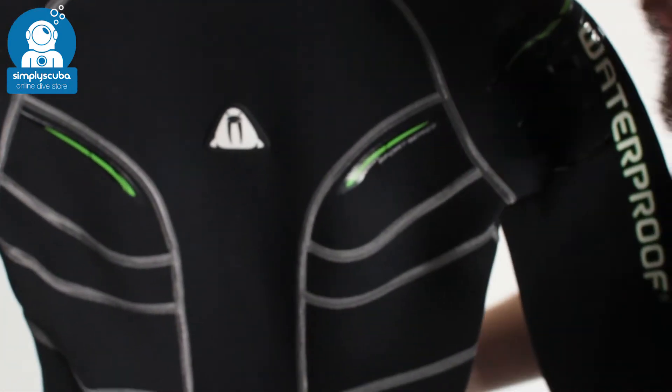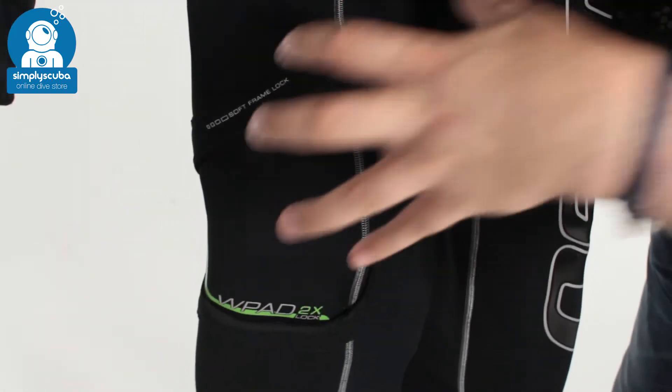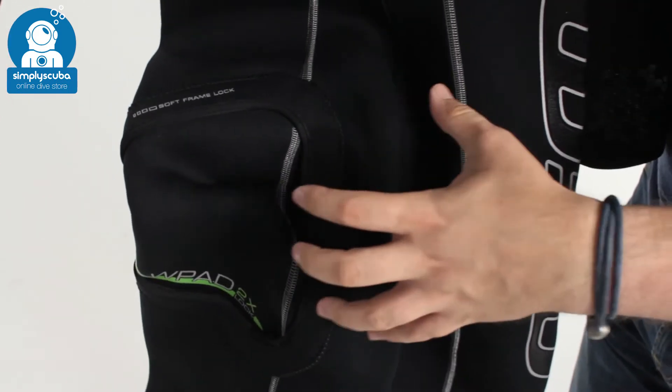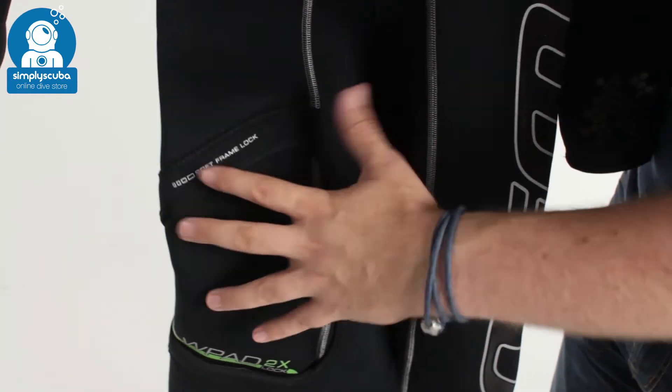On your right-hand thigh we have a W-pad system, which allows you to add and remove a thigh pocket that comes separately. If you undo the velcro that holds it in position, it's a very handy place to keep a spare mask, a reel, or a spool.